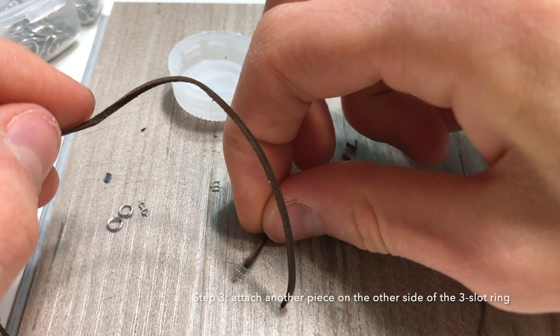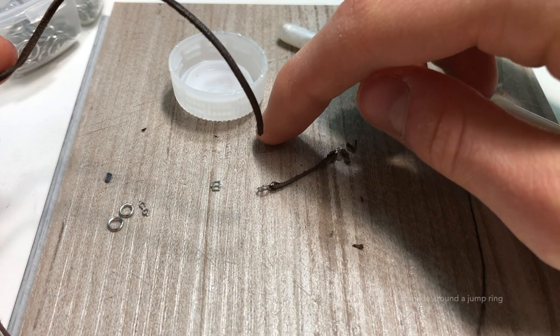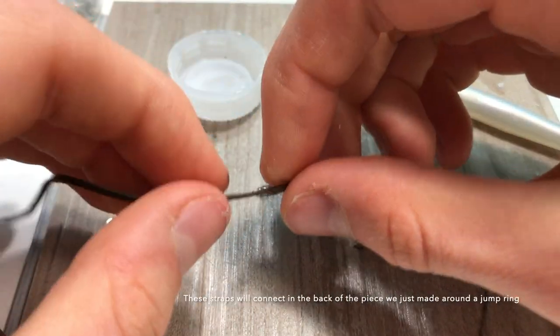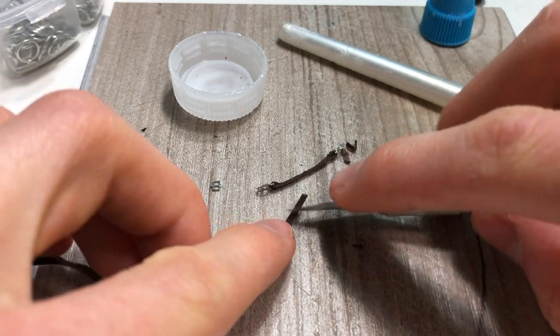Now we need to cut two pieces on each side to make a loop that will connect at a jump ring in the center of the back. We'll do this the same way we have done with the exacto knife.